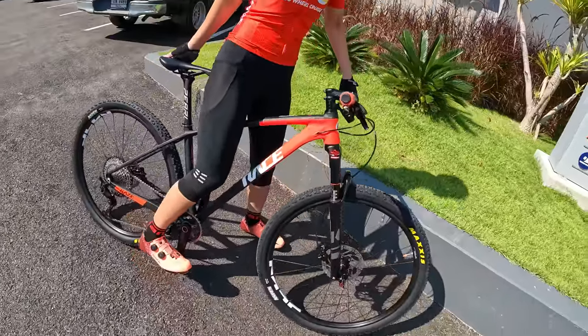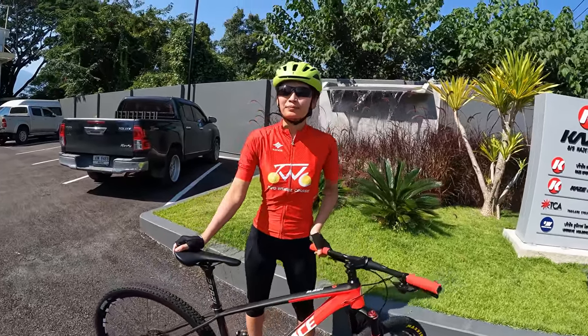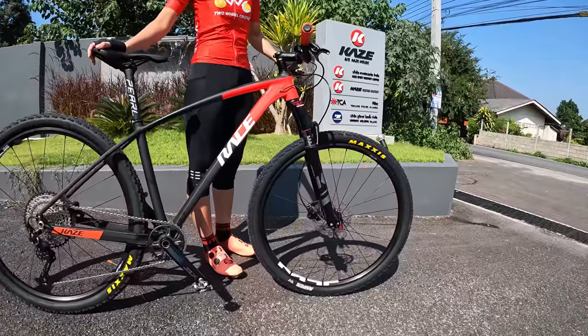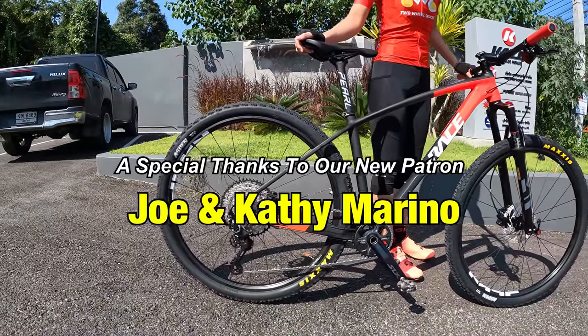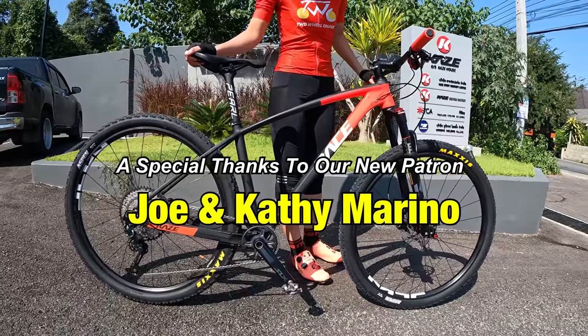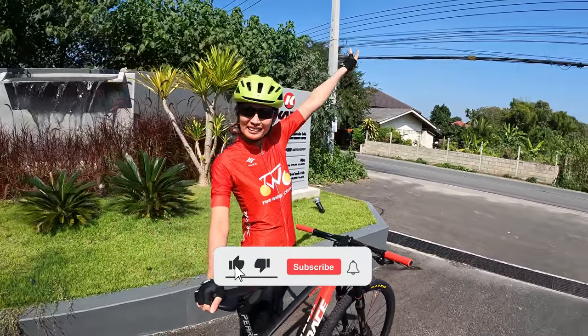It's a 29-inch mountain bike. We're going to be doing our first ride here in Chiang Mai, riding back to our home. Before we begin, here's a quick little overview of our bike. We'll be doing a full bike check video pretty soon on our channel, so stay tuned. Anyway, let's go ahead and get started with our ride. Let's go!